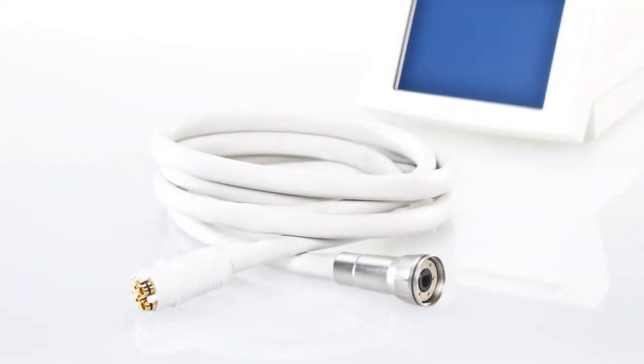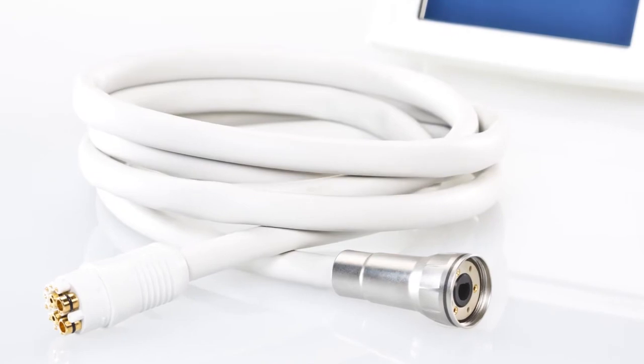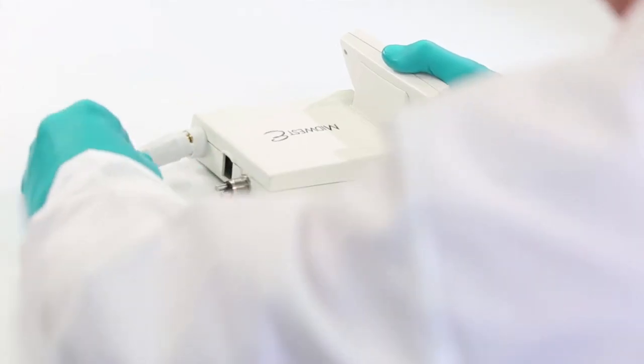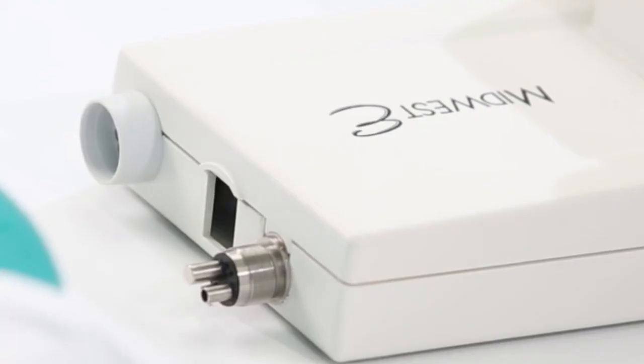A feature of the Midwest E is a user-replaceable hose. To install the motor hose to the control unit, locate the attachment point, line up the internal connectors of the hose with those on the control unit, and then simply push the hose onto the fitting.